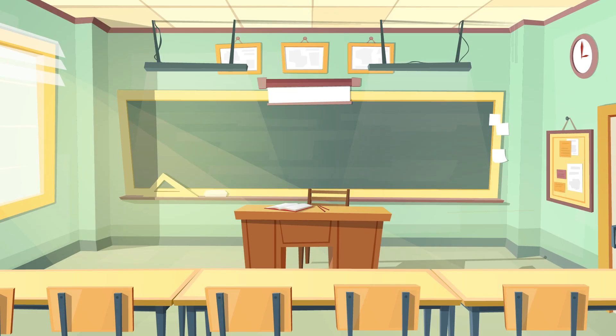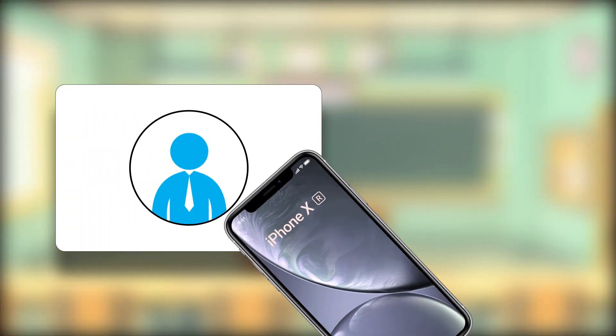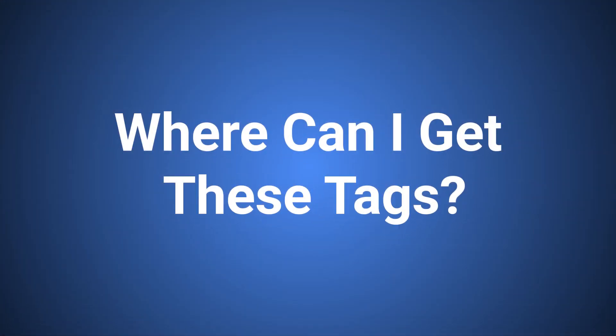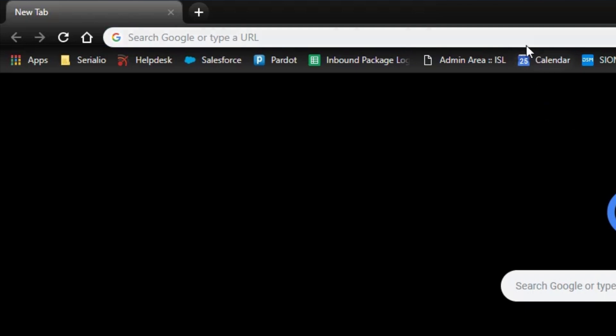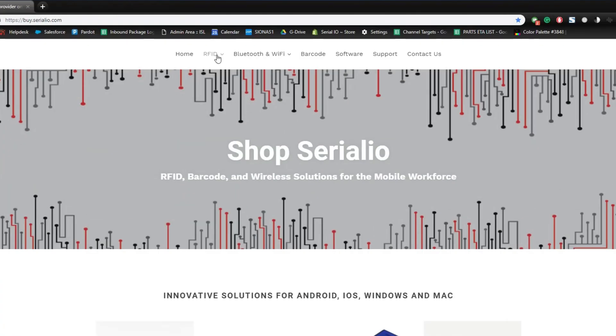The same process will work for attendance at events or classes. You can attach those same tags to ID badges and then use them as a unique identifier to take attendance quickly and easily right on your phone. If you're wondering where you can get some of these tags, we can help you out. We'll provide a link below so that you can look at some of the RFID tags we have on offer.